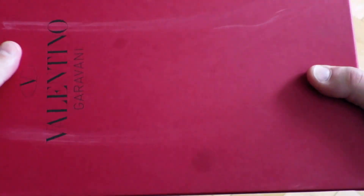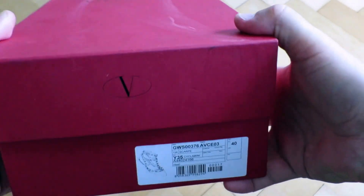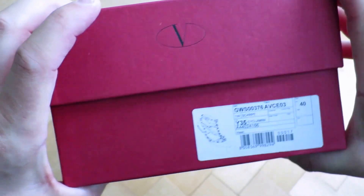Here's the box — it's a very sturdy box in red color, though there's a bit of a scratch on this particular one. Nothing particular on it, red all around, the Valentino logo on the top, and of course the markings for the model and the size on the right side of the box.